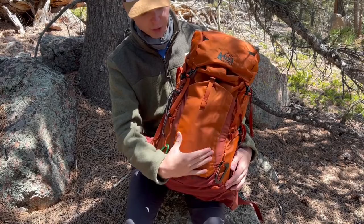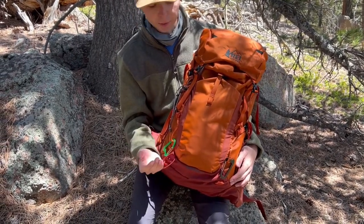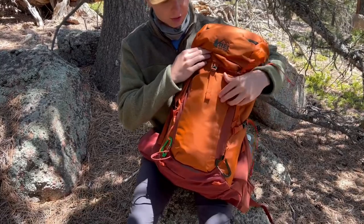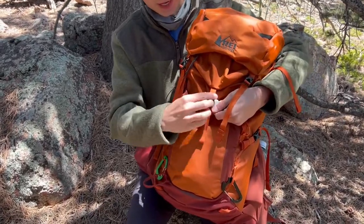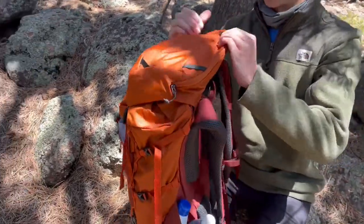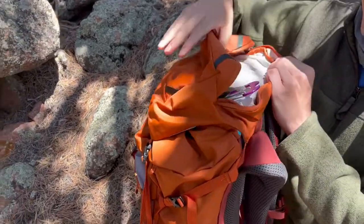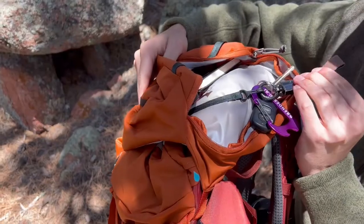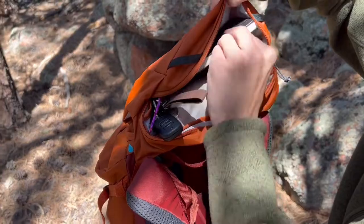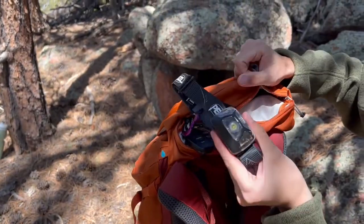Moving on to the back of the pack, we have one extra exterior pocket. The Traverse 32 is very minimalist, so this is the only exterior pocket — it's pretty big, but it doesn't close all the way; it opens at the top with a tiny little buckle. And then up here is the brain, which has decent room. Inside I've got my car keys — there's a little hook you can attach chains to — my wallet, a little notebook, and a headlamp.